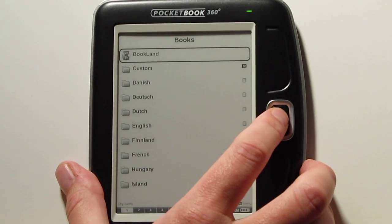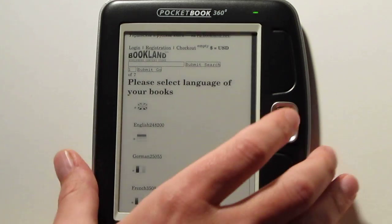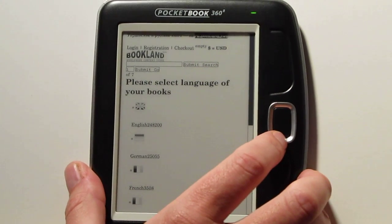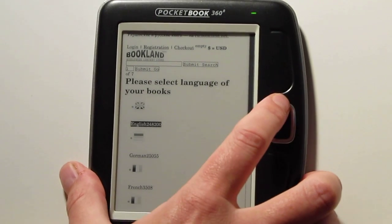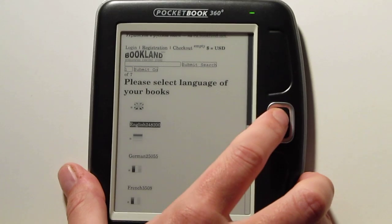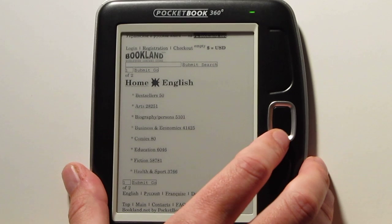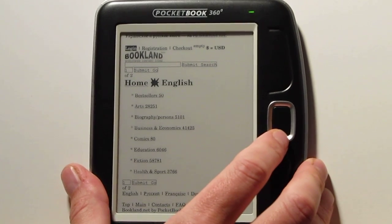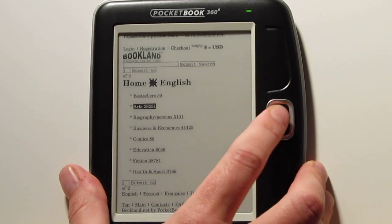In the book settings you've got Bookland, where you can come in and buy e-books from Pocketbook's own e-book store. It's a little bit hard to navigate — the browser navigation does take some patience. You use these arrows to go through all the active hyperlinks. You can scroll through the best sellers and set up an account with them.